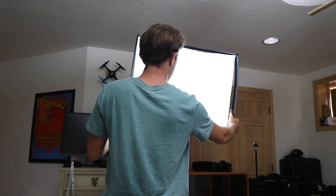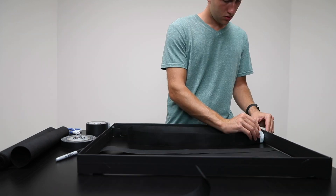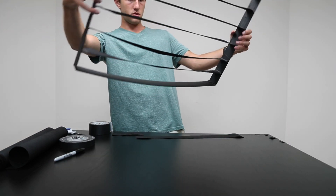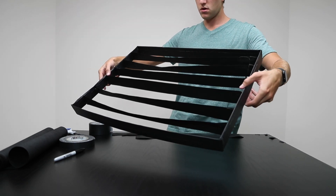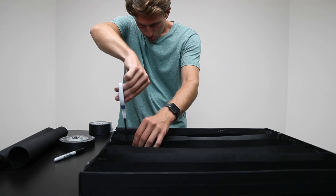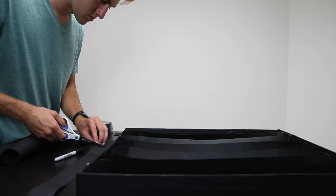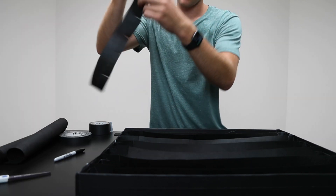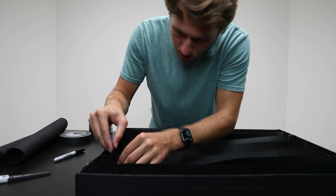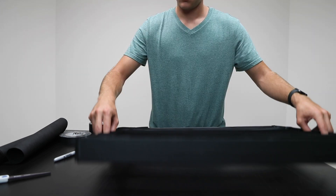I then moved on to installing the longest pieces of the softbox grid, and I kind of just did this by eyeballing it — it actually turned out pretty well. I used small pieces of gaff tape on either side connecting the fabric to the edge of the frame. For the grid intersection, I cut halfway into the bottom piece and then halfway in the opposite direction on the top piece, and where they meet it creates a perfect intersection — this worked really well as you can see right here.